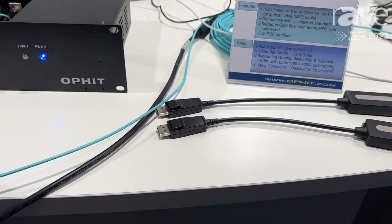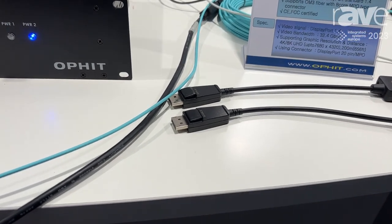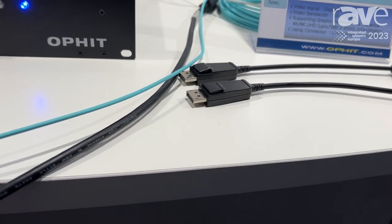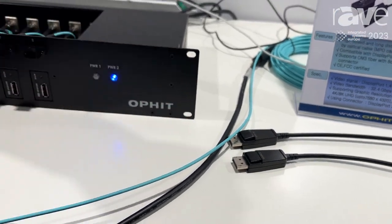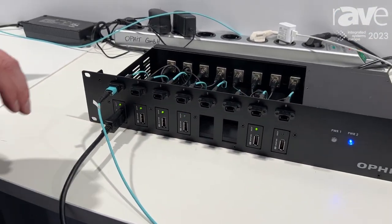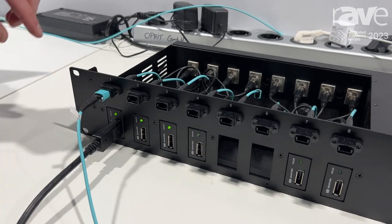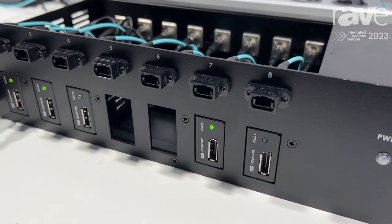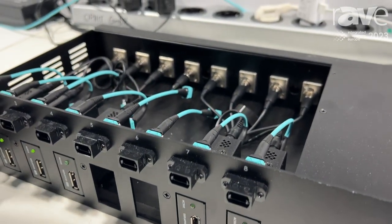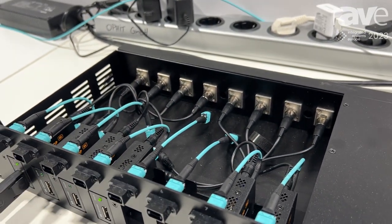This shows true 8K. It also shows 4K at 120Hz, which is perfect for gaming. This is compatible with our box type 8K extender, the OMB-DP, which is here in the rack.